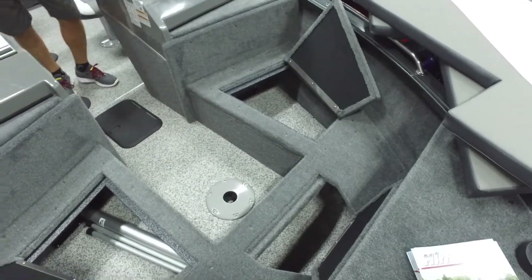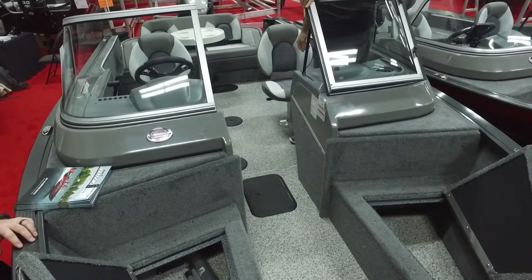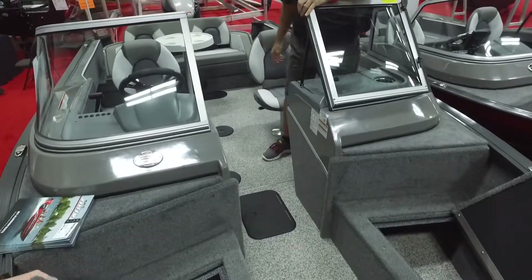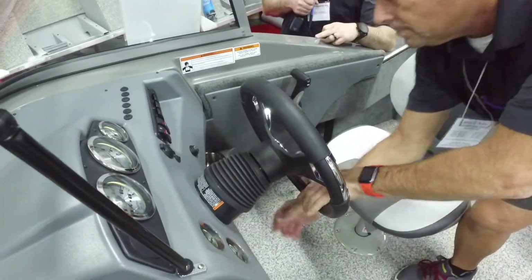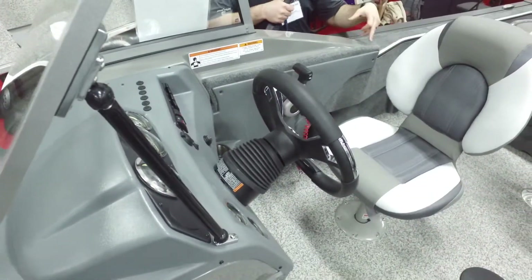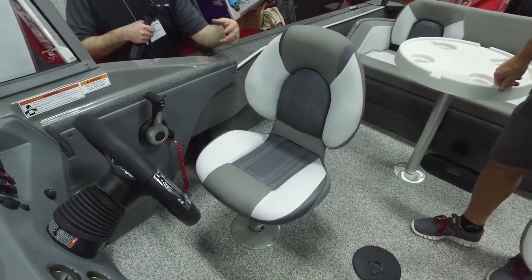We got carpet on the front and vinyl flooring — so if you got slimy fish on the floor, it washes right off. The carpet is for comfort as well. We got the tilt steering wheel on every one of our boats so you can get in and out easily. Seat slide on every driver's seat — moves forward and backwards and swivels.